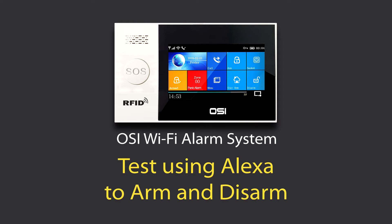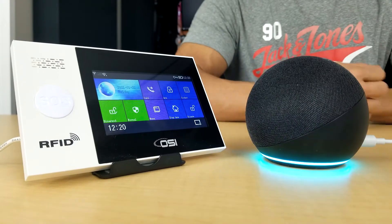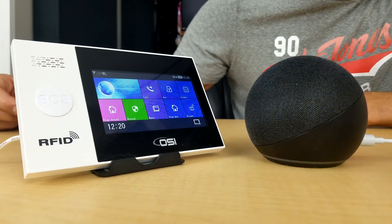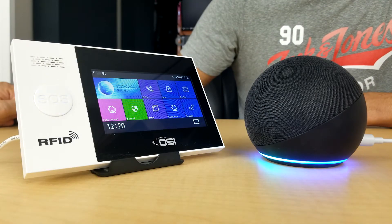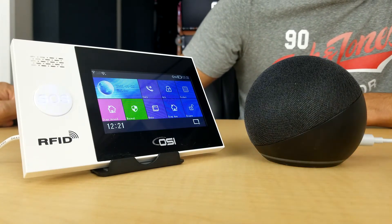Let's do a test. Pretending we're going to bed at home and want to arm the system: 'Alexa, set security system to home mode.' — 'Security system is armed in home mode.' It turned pink, which is the color it shows when you arm in home mode. Now let's disarm it: 'Alexa, disarm security system.' — 'What's your voice code for security system?' — '3333.' — 'Security system is disarmed.'